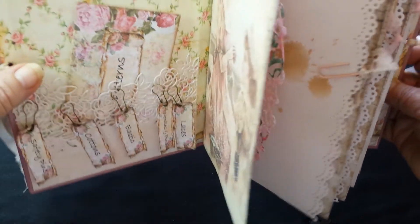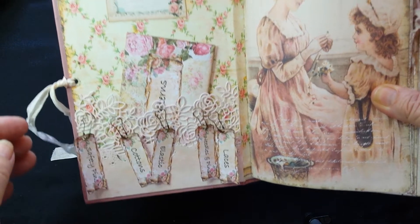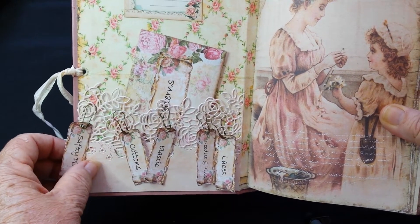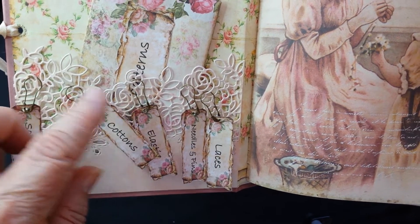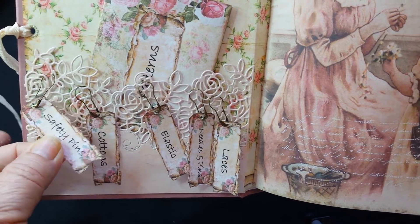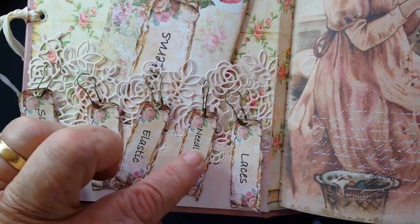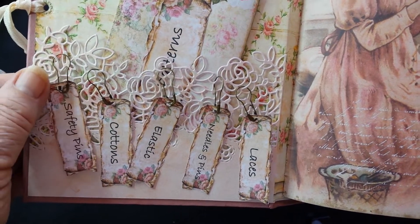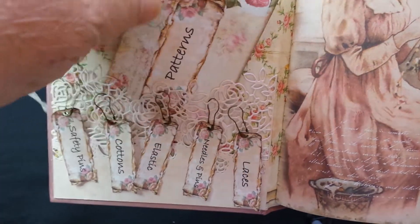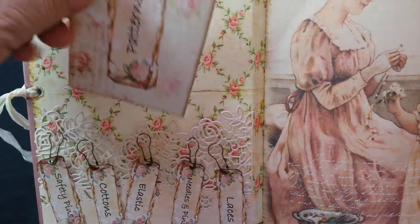Let's have a look inside - get that ribbon out of the way. So in the front cover it's got 'this journal belongs to,' and there's a die that's been cut out with some pins with little name tags, safety pins, cottons, elastic, needles, pins and laces. You can take them off if you want and put them anywhere you like. There's also an envelope with a tag inside that has patterns on it.